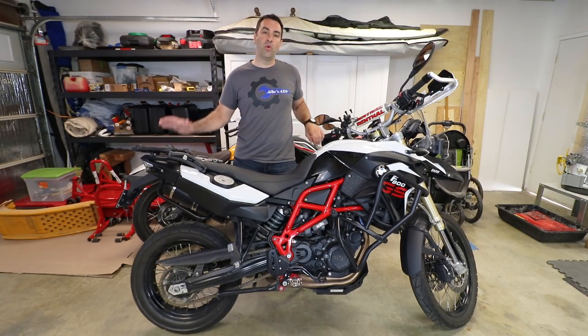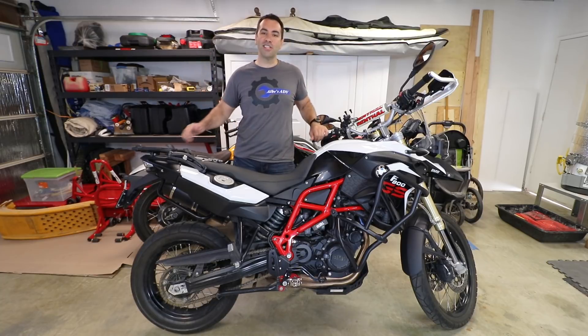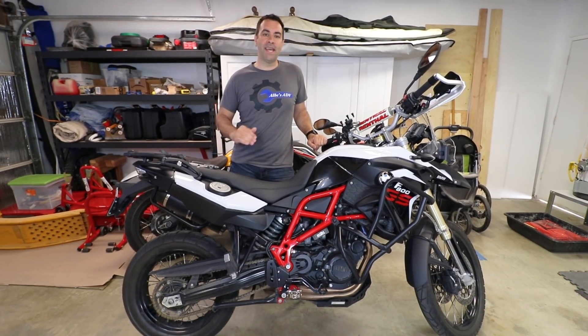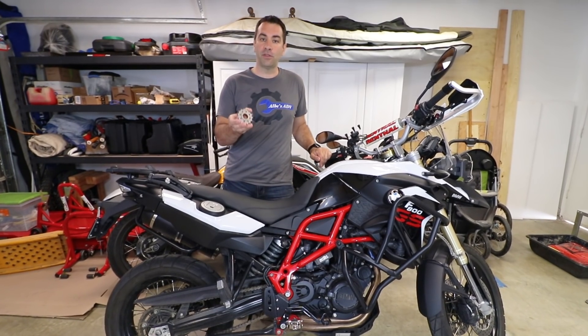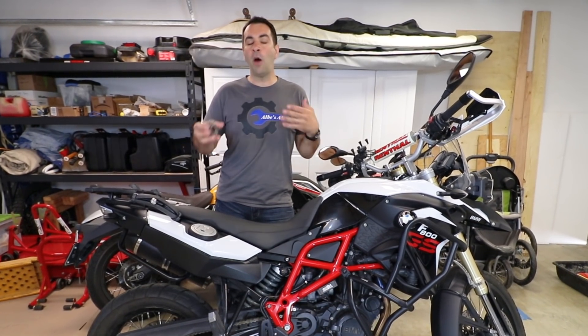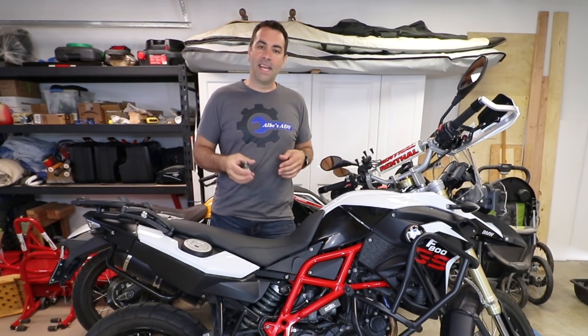Hey guys, Alba here again with my BMW F800GS. As you guys can see the garage is coming along so I have a little bit more space. In this episode we're gonna take care of the front sprocket — we're gonna install a 15-tooth front sprocket and we're gonna see if it does really make a difference, and if it does, how much of a difference it really makes.